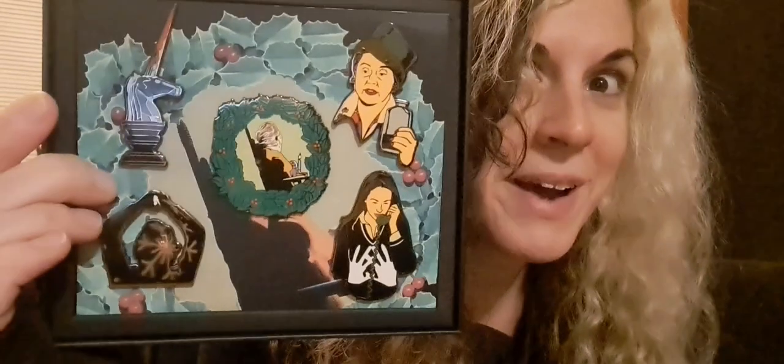How about a bloody unicorn tree topper? These are great, but come on — give us some bloody balls, or Billy swinging from a hook. He's got the hook. These are beautiful but I don't need more pins — and you're like, 'so why did you buy them?'